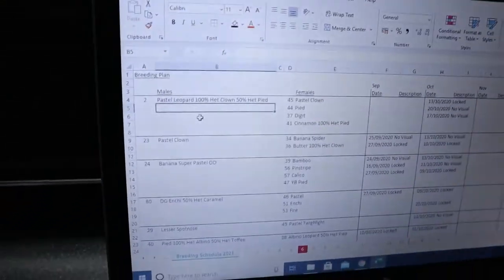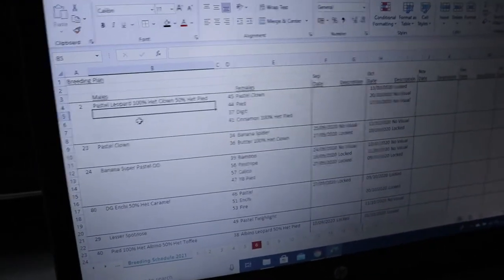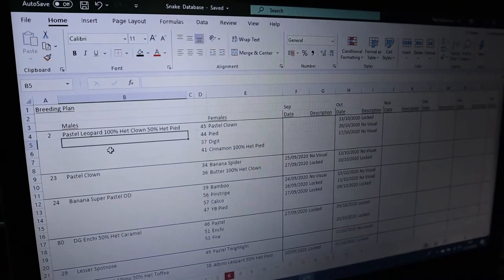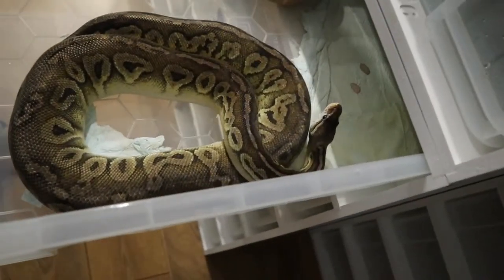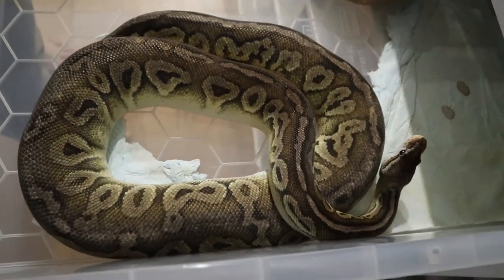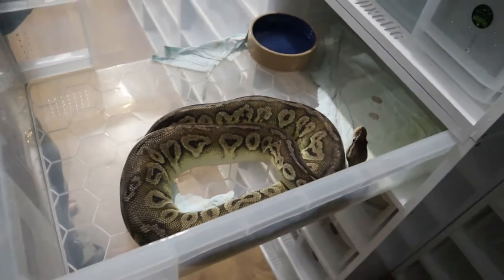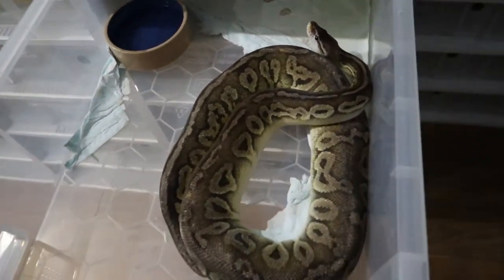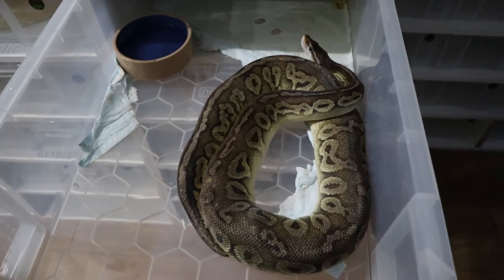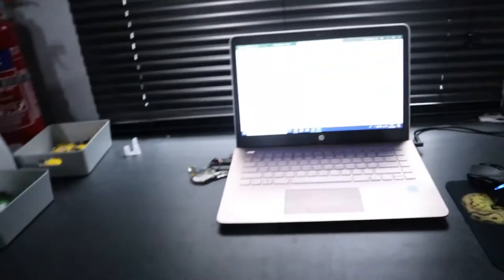We're also going to put that beautiful male to a girl called Digit. We're not really sure what morphs she carries - if anyone knows the genes in that one, let us know. She's two kilograms and big enough to go. We'll just see what happens and see if that little fellow will do the business.